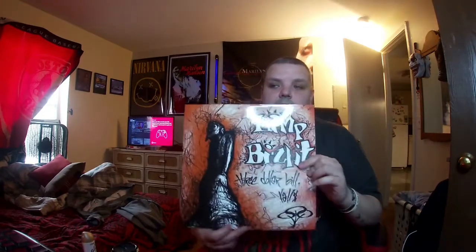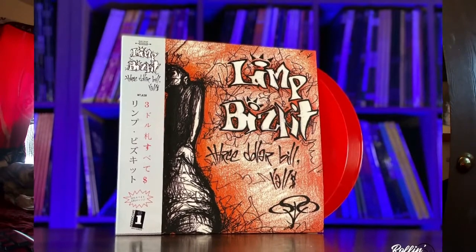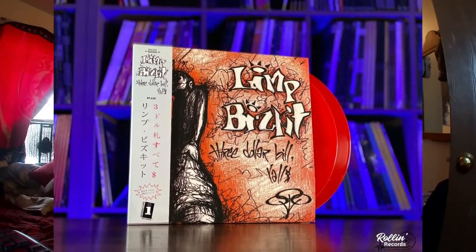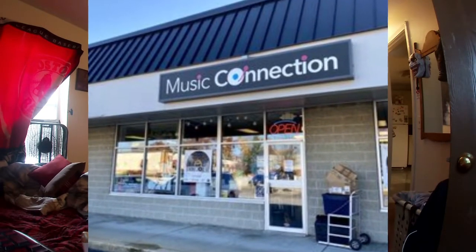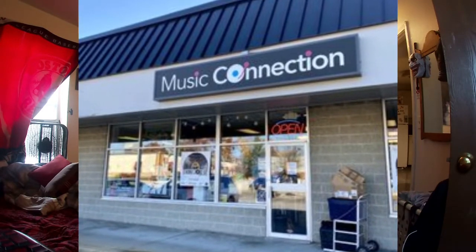If any of you guys out there have not seen this, Rolling Records had these. There's a music store about 45 minutes away from here called Music Connection — I'm actually in the process of doing a video for that, so stay tuned. They actually have quite a few copies of these down there, which I was kind of surprised by.